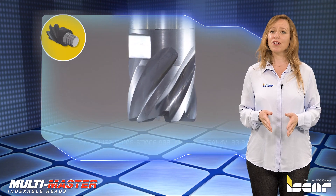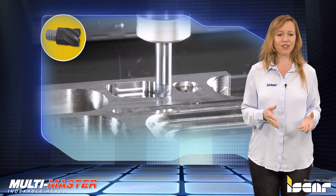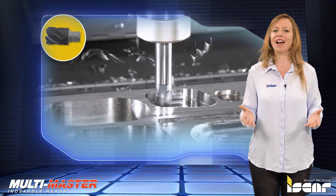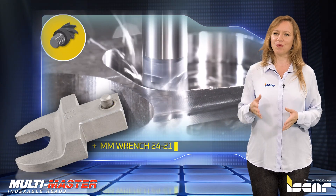The new T21 thread connection requires a 110 Nm tightening torque. For secure and accurate tightening of Multimaster milling heads with a T21 thread, Iskar provides a new clamping wrench, MMWRENCH2421.